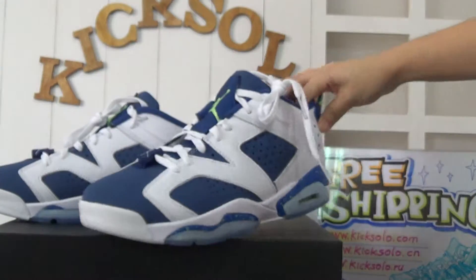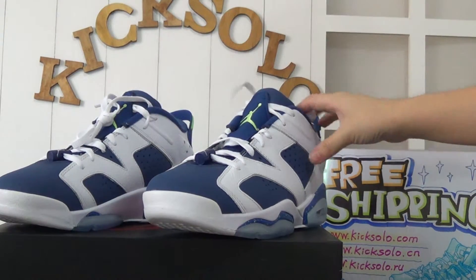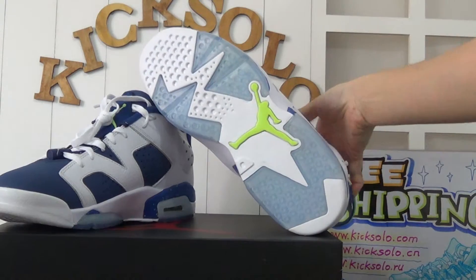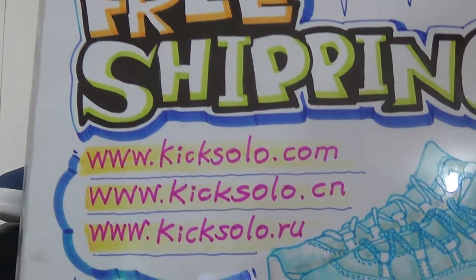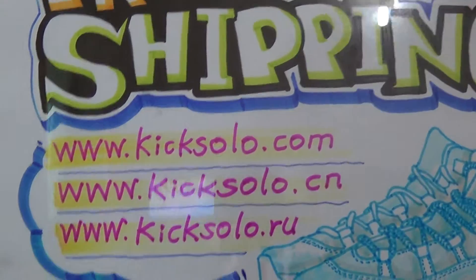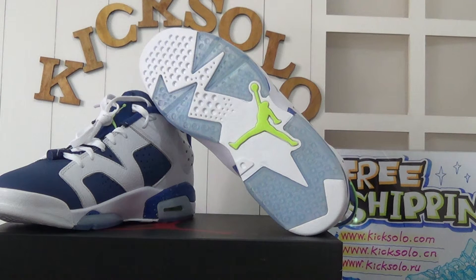If you guys are interested in more details about these shoes or other sneakers, please do not hesitate to visit our website kicksolo.cn or kicksolo.ru. Thank you, we can offer you amazing prices. Thank you for watching — see you in the next video. Bye.